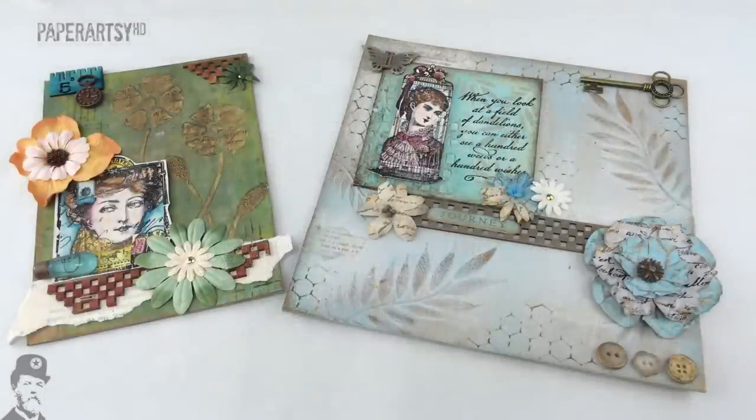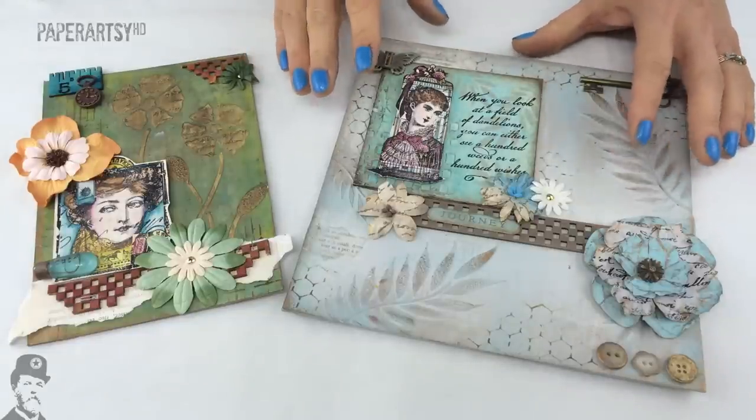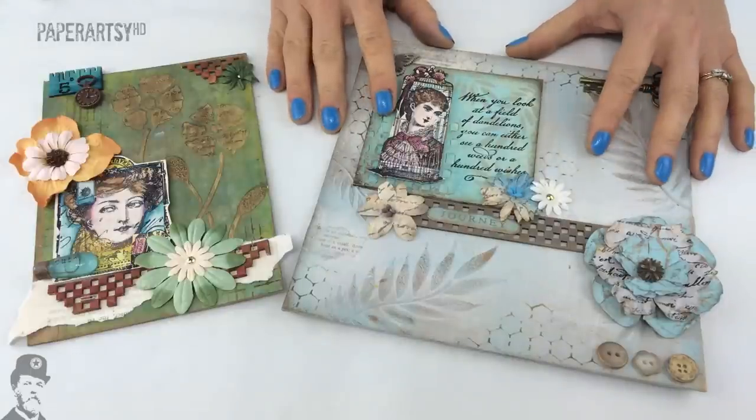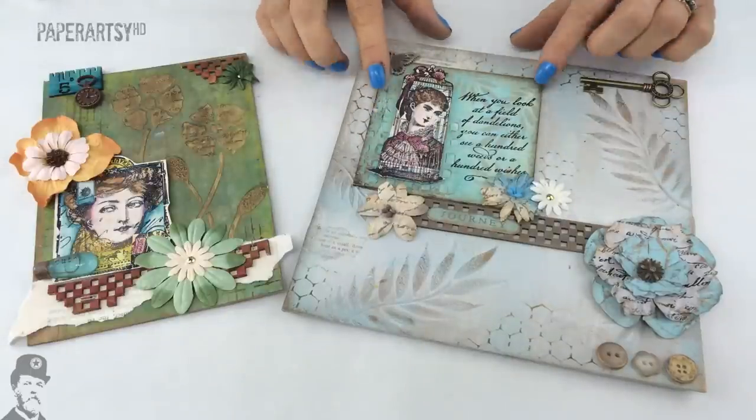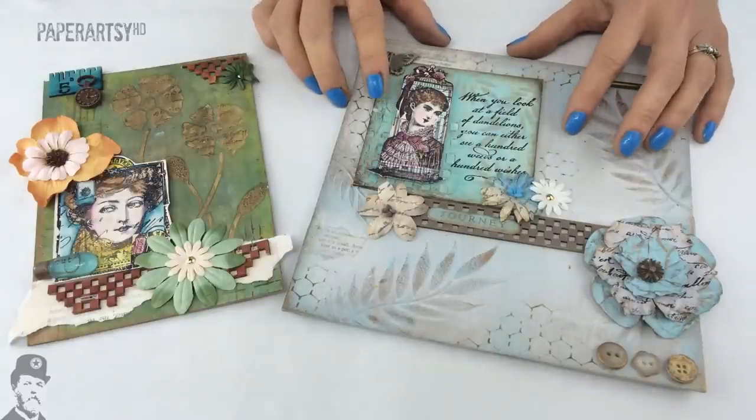Hi everybody, I'm Leandra from Paperazzi and this video is an introduction to Fresco paints. It's going to tell you everything you need to know about Fresco paints, their features, and later on in the video we're going to show you all of our new 2015 colours. We've got quite a few to show you.